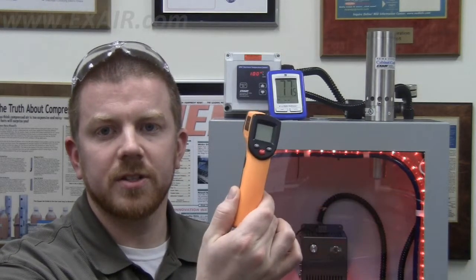Hello everyone and thanks for watching. Today I would like to demonstrate why not to use an infrared temp gun, such as this unit here, when collecting temperatures for an X-Air cabinet cooler sizing guide. When calculating the amount of heat that needs to be cooled in an enclosure, we ask for a current ambient air temperature from outside the cabinet, as well as a current internal air temperature from inside the cabinet.